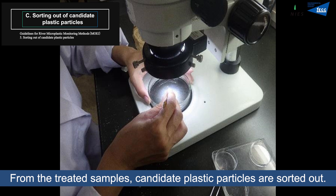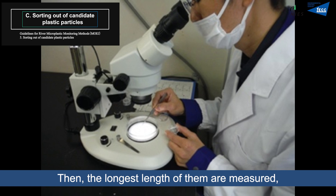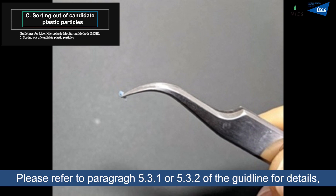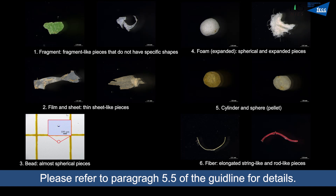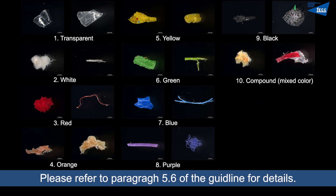From the treated samples, candidate plastic particles are sorted out. The longest lengths of the particles are measured and they are sorted by shape and color. The longest length can be measured visually or by image processing. Please refer to paragraphs 5-3-1 or 5-3-2 of the guideline for details on recording individual particles. These are examples of shape categories — refer to paragraph 5-5 of the guideline for details. These are examples of color categories — refer to paragraph 5-6 of the guideline for details.